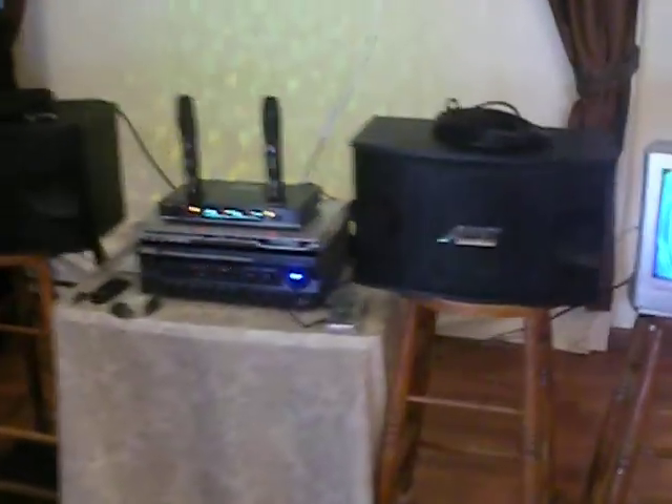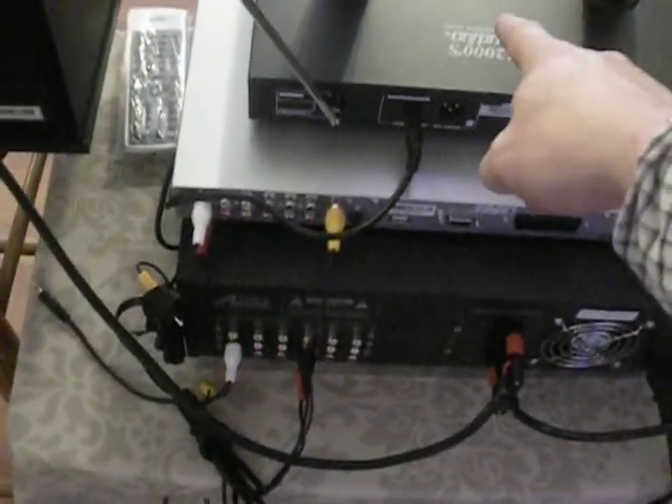Okay, here's your system. We'll go over the hookups first. You have your amplifier, the player, and the dual wireless mics.